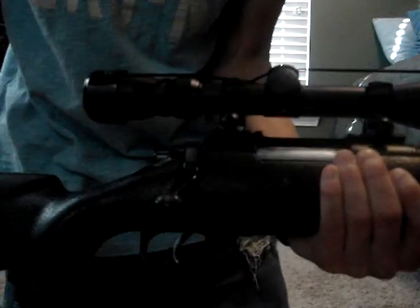It's bolt-action, so you pull it up and then pull it back, then push it in and pull it down. The stock is adjustable right here.